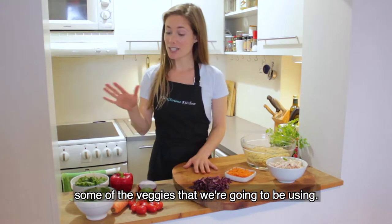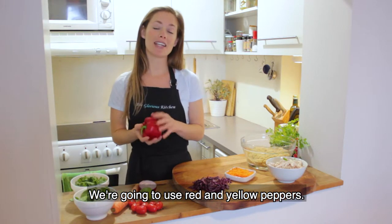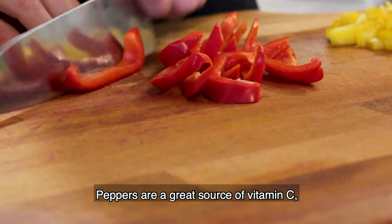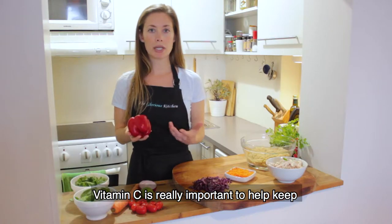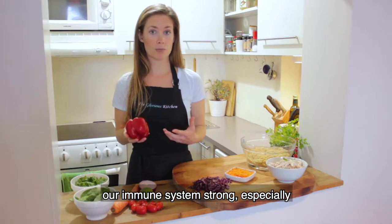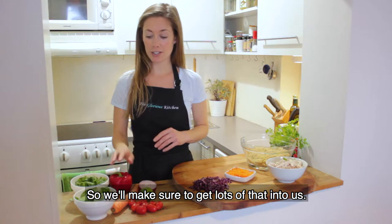To start off, let's talk about some of the veggies we're going to be using. We're going to use red and yellow peppers. Peppers are a great source of vitamin C, which is really important to help keep our immune system strong, especially through those winter months.